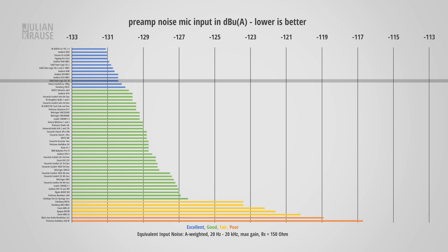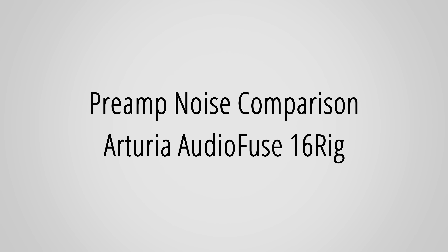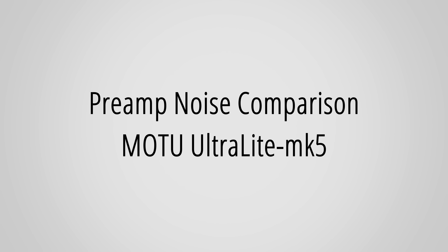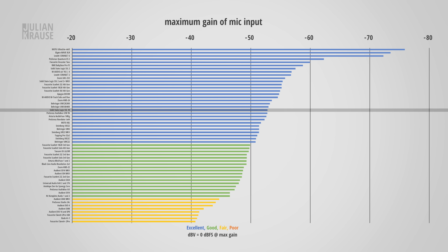Let's talk about noise — obviously not what you want in your recordings. As a worst-case scenario I'm using an SM7B, which has very low output and requires a lot of gain, bringing out the noise of the preamps. Let me be quiet so you can hear the noise floor of this setup. This is essentially as good as it gets without breaking the laws of physics. Here's the noise slightly boosted and compared to other interfaces — and you can see this is a top performer. Because of the low noise and decent amount of gain, there is really no need for a Cloudlifter with this interface.